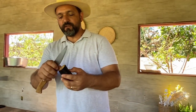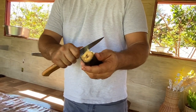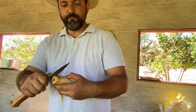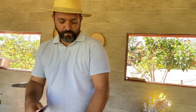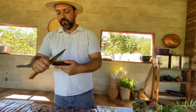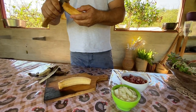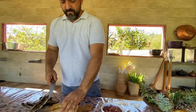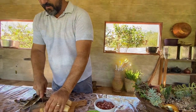Mais um segredinho pra nossa receita aqui: isso aqui é a banana — aquela banana de fritar. Nós vamos picar ela bem picadinha e colocar junto. Mas a banana a gente frita ela separada, tá? E lembrando: quem não tiver o toicinho do porco, você encontra no supermercado. Se não encontrar, com o bacon também dá certo — pode colocar o bacon, tá certíssimo.